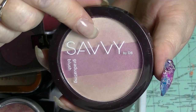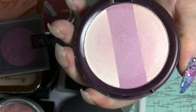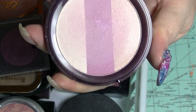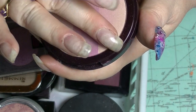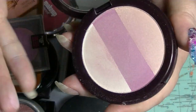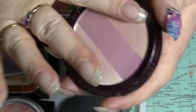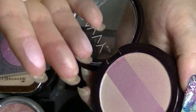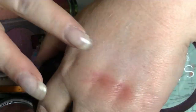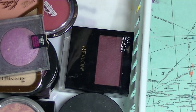This is the Savvy Graduated Blush in pink. It has a bright pink in the middle, then almost a cream over one side — almost highlighter colour — and almost white on the other side. But you're meant to swirl them all together and you get a soft pinky one.